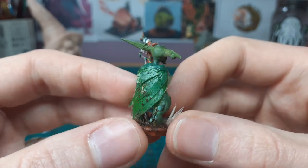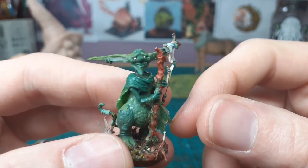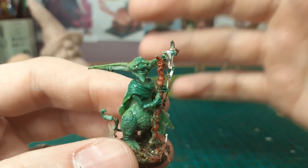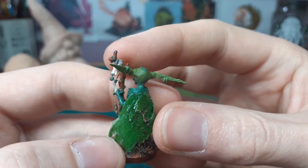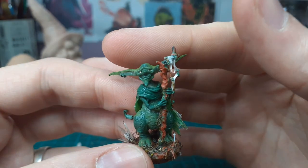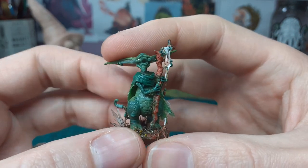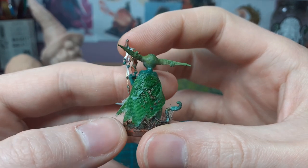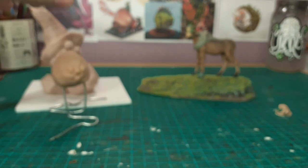I'm wondering will I do something with his cloak — kind of just sculpt over it with green stuff or what. It looks all right here but doing fabric folds isn't my strong point. In a way that's a cop-out because you're not going to get better until you try it. But that's him at the moment — I like him, I like his kind of smile, I like the pose.